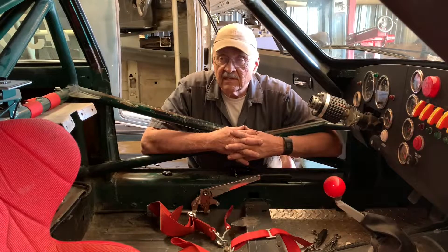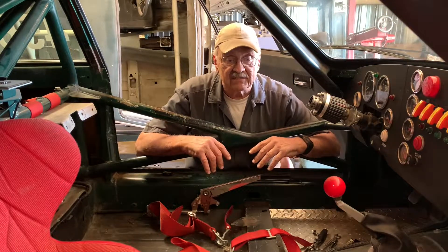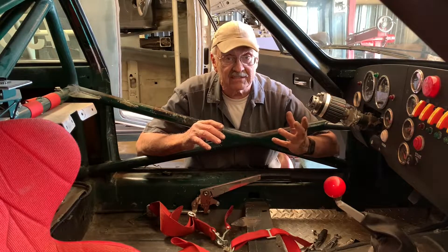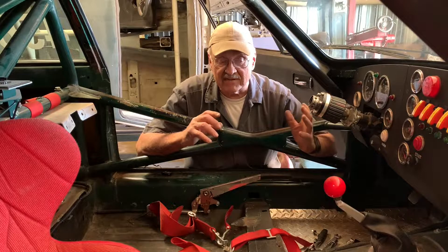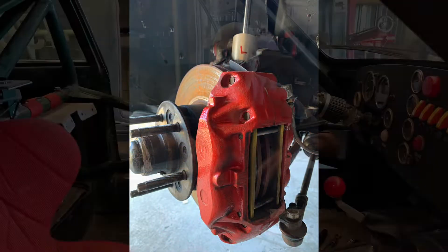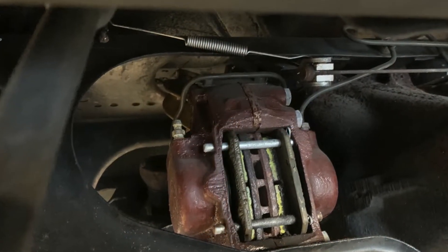It wasn't particularly fast so it wasn't a problem, but the faster I went the worse it got, and the more modifications I made the worse it got. Another thing is I have to replace the rear brake pads twice as often as the front brake pads. Also, while the front calipers stayed nice bright shiny red, the rears are chocolate brown — these have gotten really, really hot.